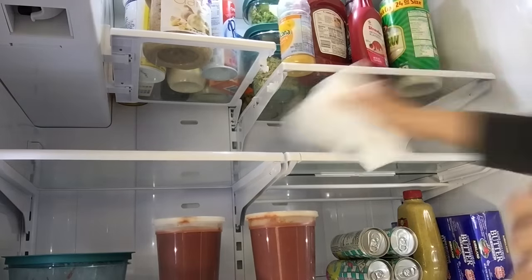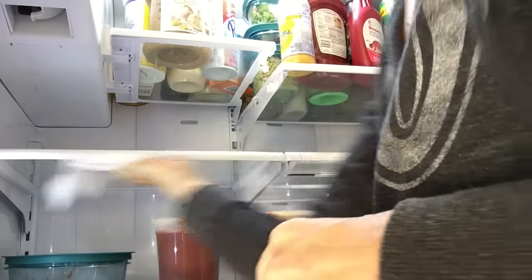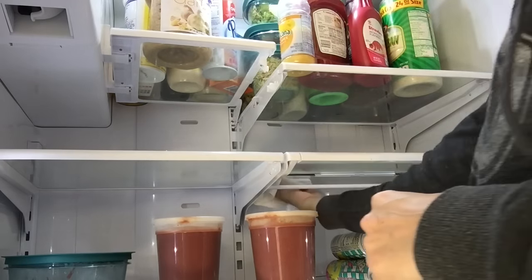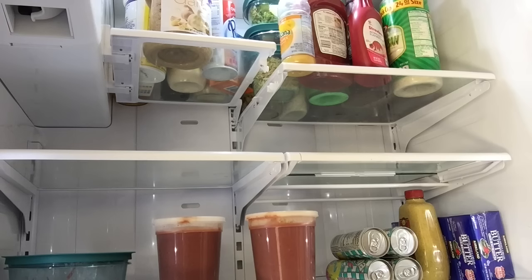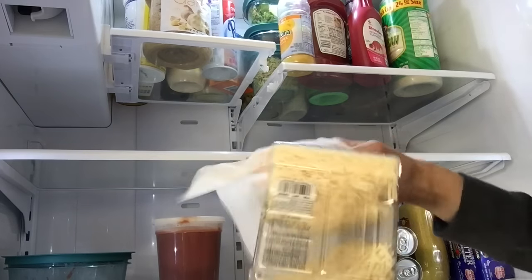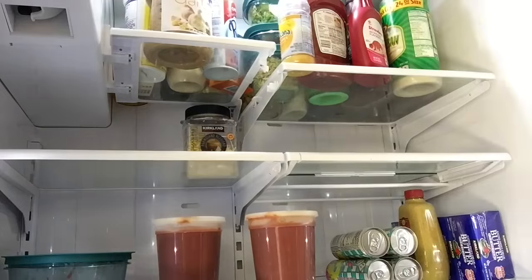Now that the shelf is clean, I'm just going to give it a quick dry off so I don't have any streaks — especially because when it's cold it doesn't seem to dry as well. I do not like streaks on glass. As I put things back, I'm going to wipe the bottom of containers because that usually accumulates whatever was stuck on the shelf.